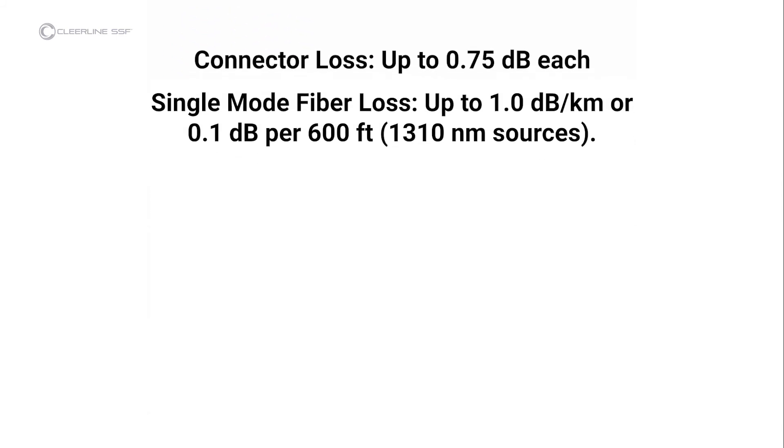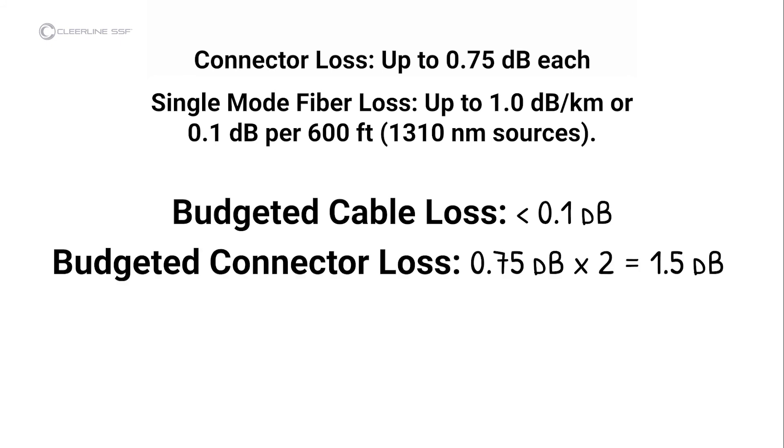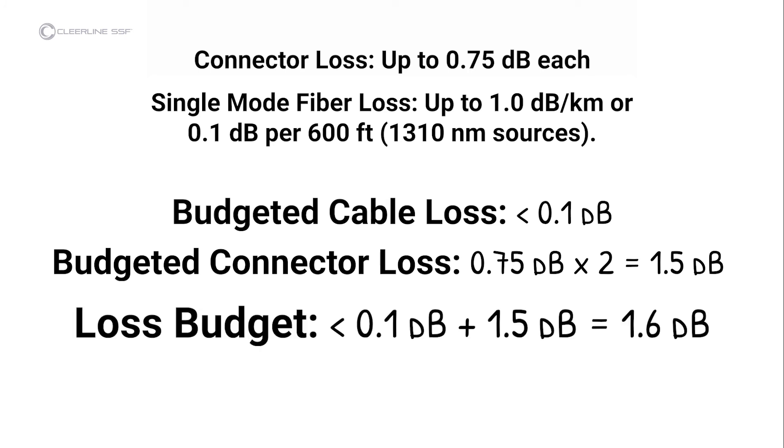In this video, the cable under test is quite short, so the cable loss calculation is less than 0.1 dB. The loss calculation for the connectors is 1.5 dB — 0.75 dB per connector times 2 connectors. The test result is less than 1.6 dB, so the cable passes industry standards for link loss.